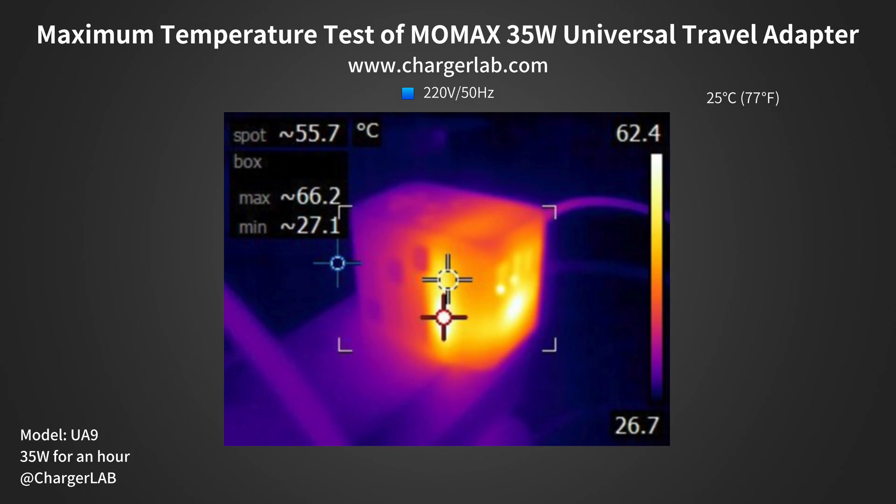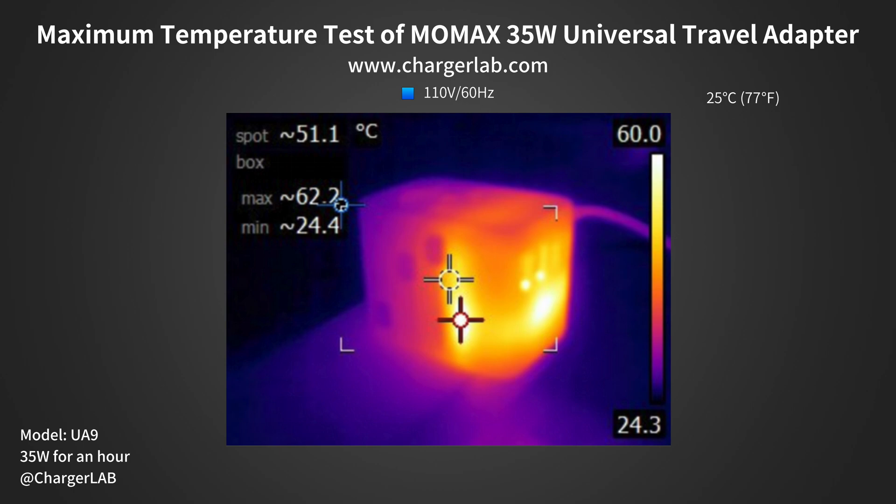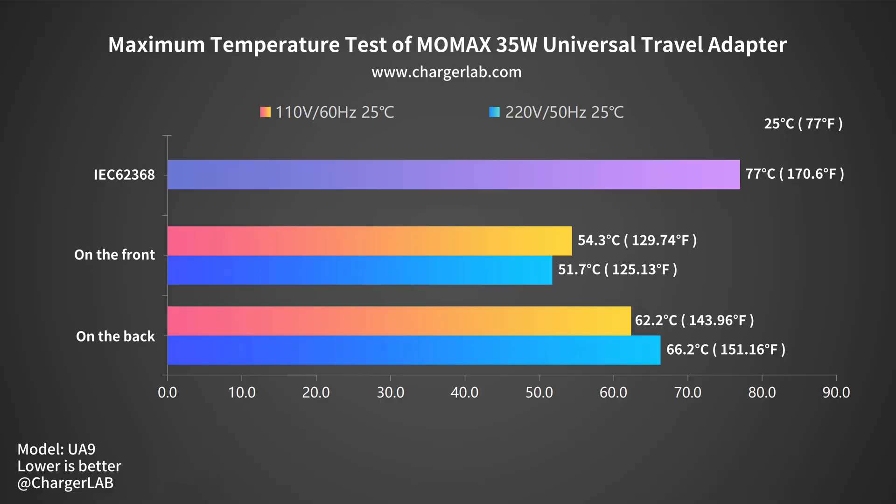Next, we're going to put the charger into a 25°C thermal tank and let it output 35W throughout the test. After an hour, we got the maximum temperature. Under 220V 50Hz, the front is 66.2°C and the back is 51.7°C. Moving on to 110V 60Hz, the maximum temperature on the front and back is 62.2°C and 54.3°C respectively. According to IEC-62368, the maximum temperature of plastic cannot exceed 77°C, so it complies with the standard.